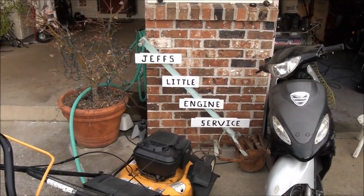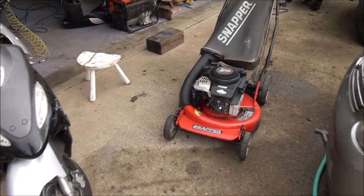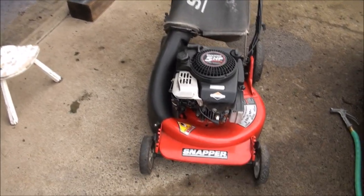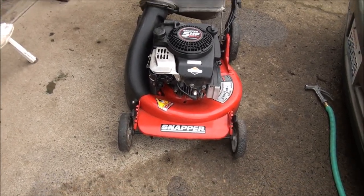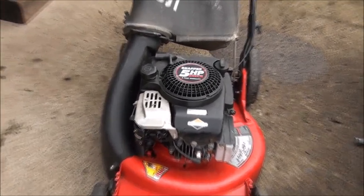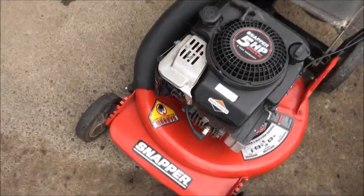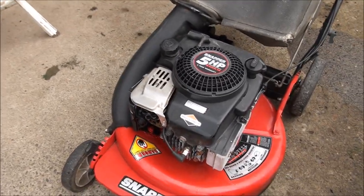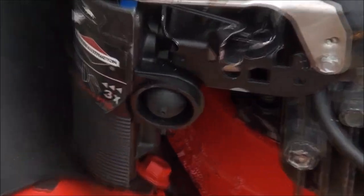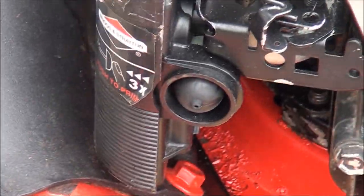Hello from Jeff's little engine service. Pretty cold out here this morning but we're gonna go ahead and stay at it. Today we have a Snapper with a Briggs & Stratton 5 horsepower engine — a very common design — that is having trouble starting. Once it starts up it runs pretty good, but cold starts are a problem. It's a very common primer bulb design, but I'll show you what I found.